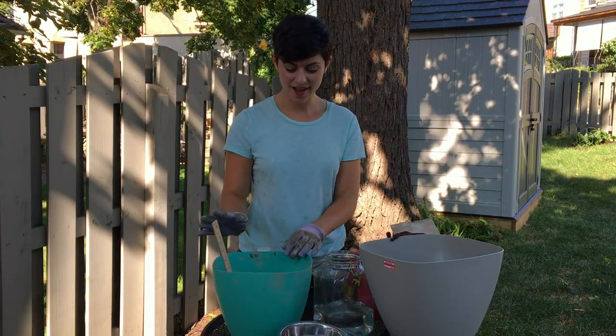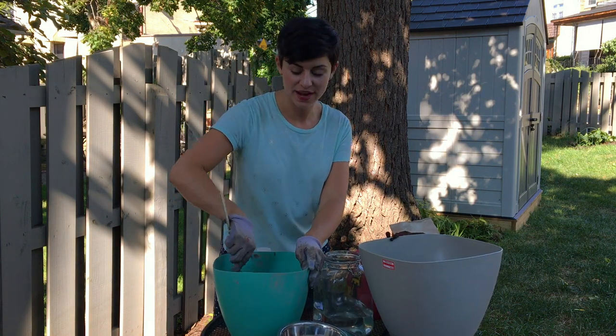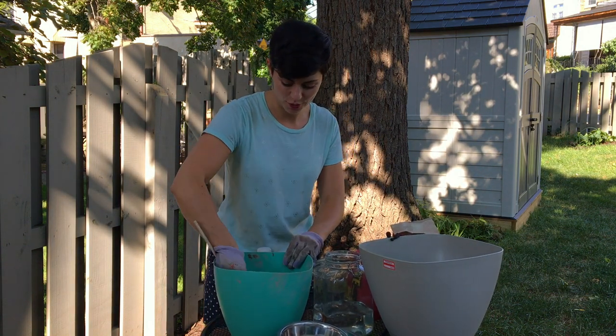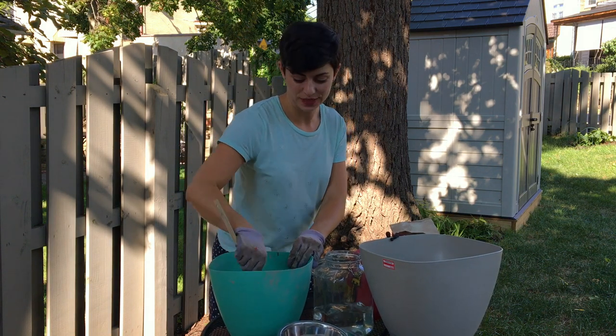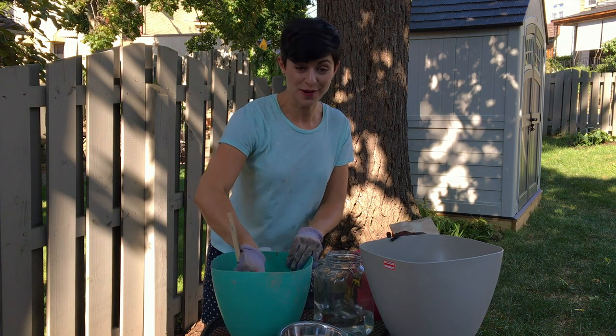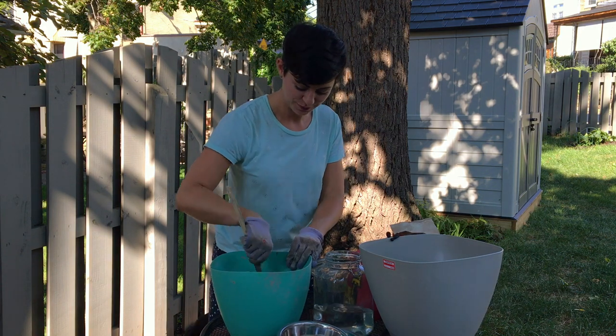I mixed up a whole bunch of concrete in this planter and I'm just finishing stirring it all up, and now I'm going to get ready to put in the food bowl. Make sure that everything is really mixed really, really good and then just smooshed around a whole bunch to make it even. That's my very scientific approach.